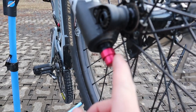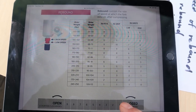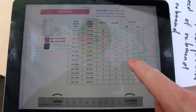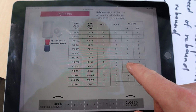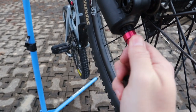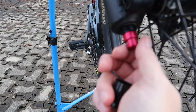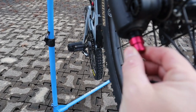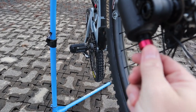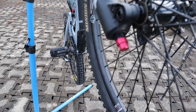Now for the low speed rebound — the smaller knob — Fox recommends 4 clicks out. I'll close it all the way clockwise — that's the slowest speed of rebound — and back it off 4 clicks: one, two, three, four. Let me verify: one, two, three, four. That's our low speed rebound setting. Now let's do the push test.